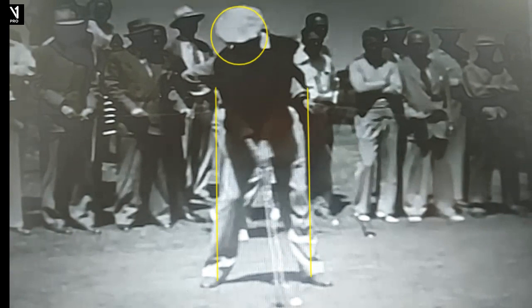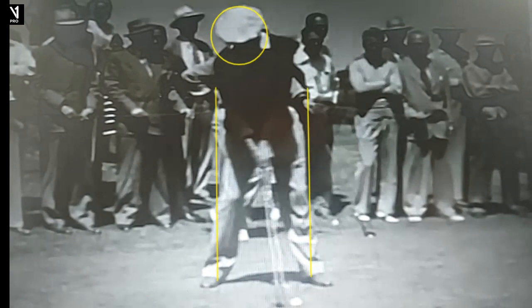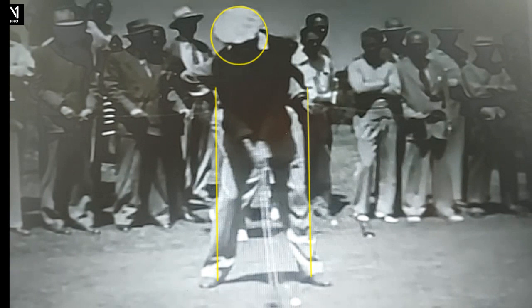You see this little bit of a rock back move right here. Even before the club comes back, that kind of triggered his swing, which is just fine, obviously. And for Hogan, that was the way he got his motion going.